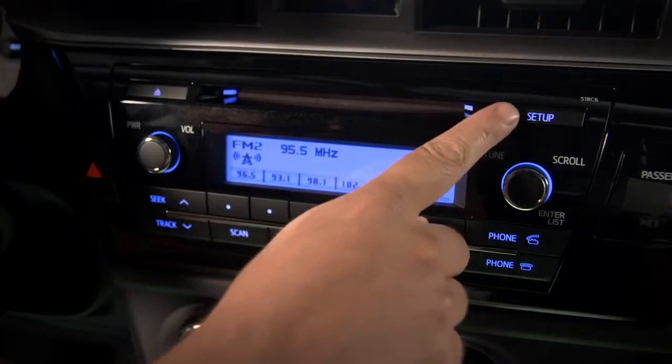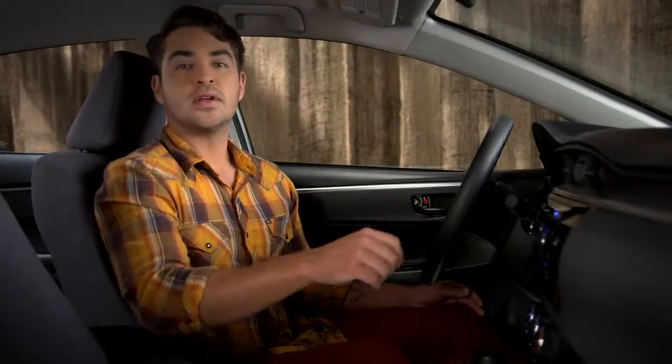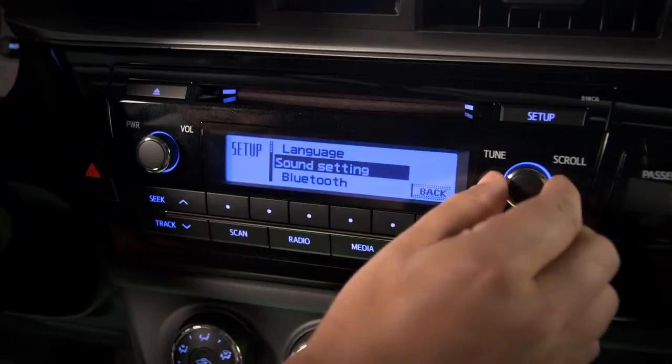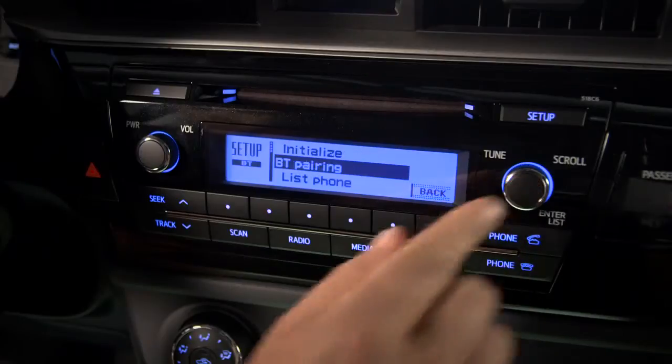Next, press the Setup button in the upper right corner of the TEC audio system controls. Use the tune scroll knob to highlight Bluetooth, then select it by pressing the knob. Choose BT pairing.